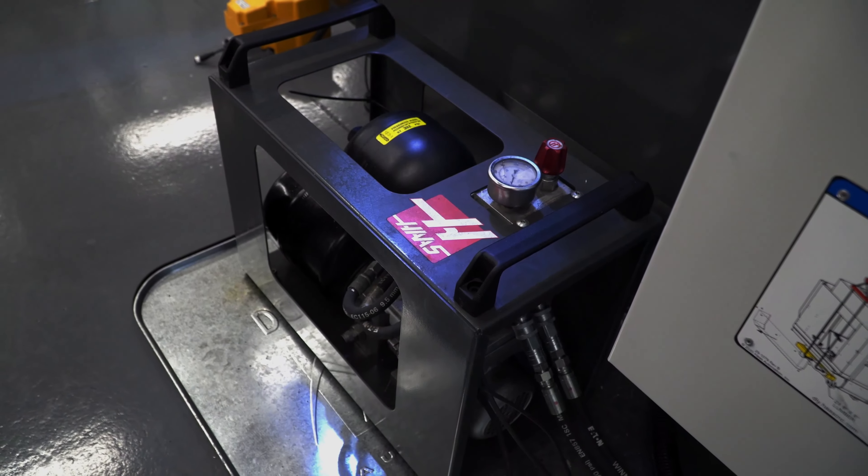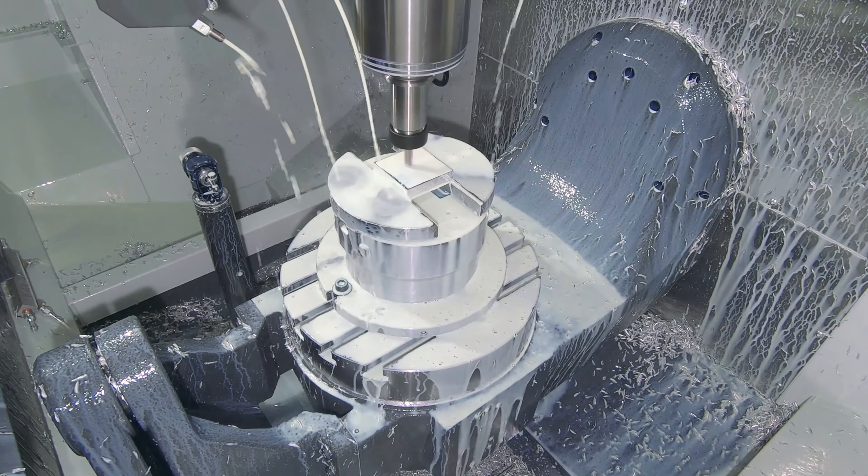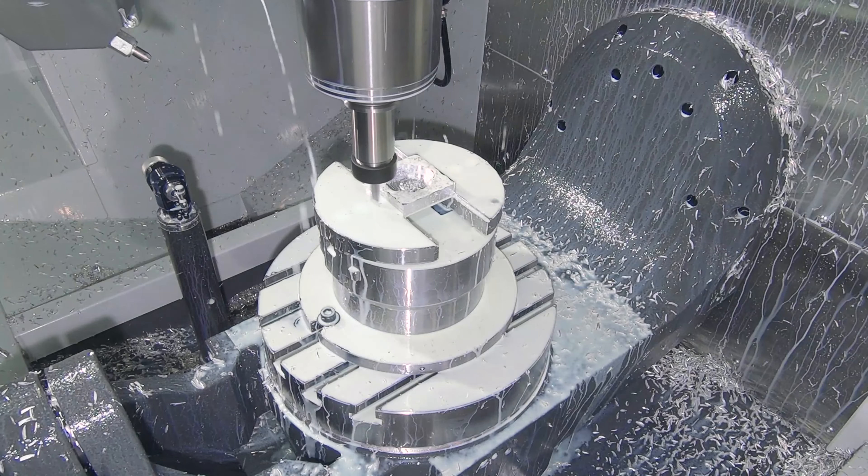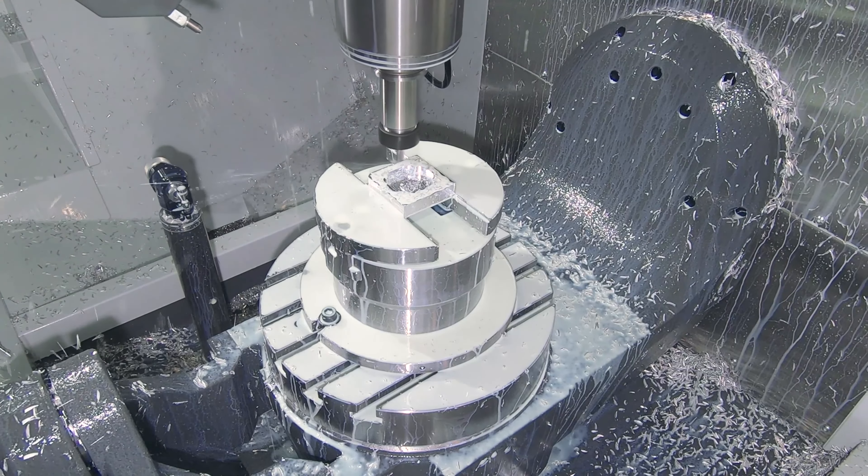Hydraulic vise ready includes a hydraulic rotating union and the hydraulic power unit that can be used to control third-party hydraulic devices. As you might expect, hydraulic vise is more expensive to implement — roughly twice the price of air or electric. Hydraulic vise is an 8-inch, 2-jaw hydraulic chuck, but the jaws are actually 6 inches wide. Hydraulic vise is only available on UMC models. Air vises are available on UMC models and most VMC models, while electric vises are only available on those VMC models.